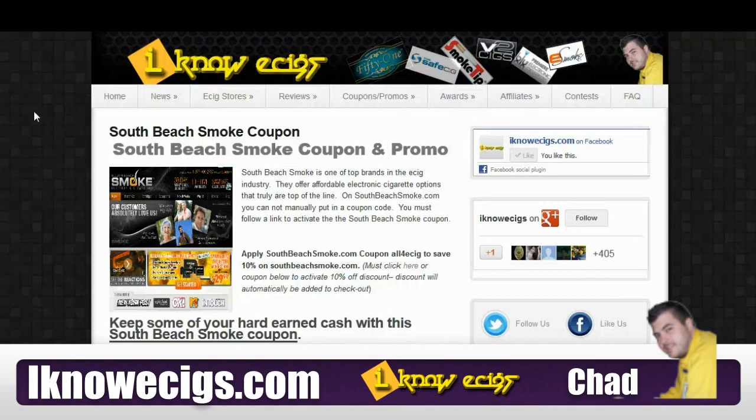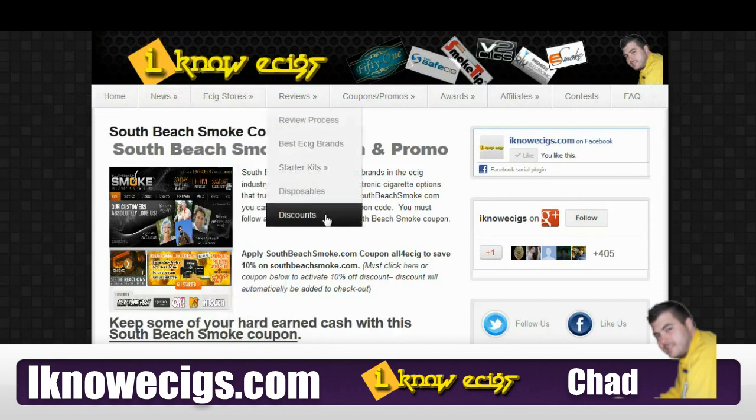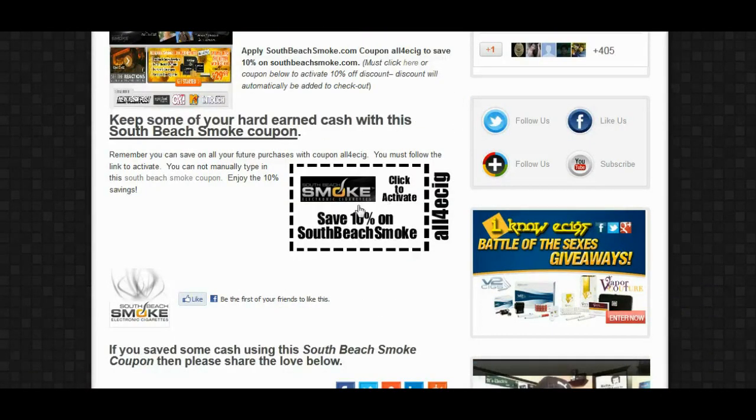Hey guys, this is Chad with IKnowEcigs.com. Today I want to talk to you real quick about how to save 10% on any SouthBeachSmoke.com purchase by using coupon code ALL4ECIG.